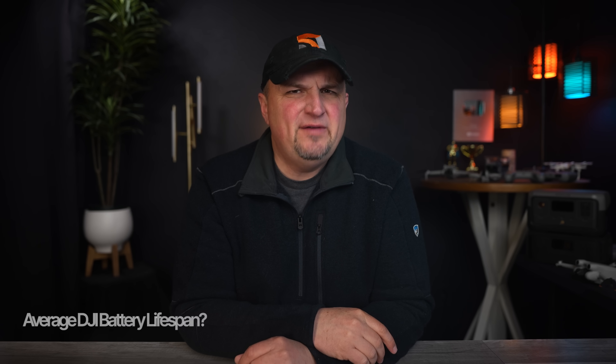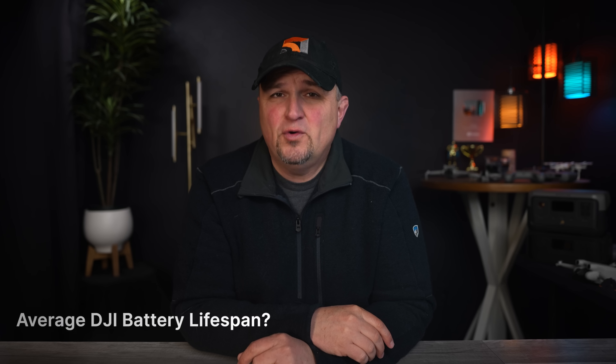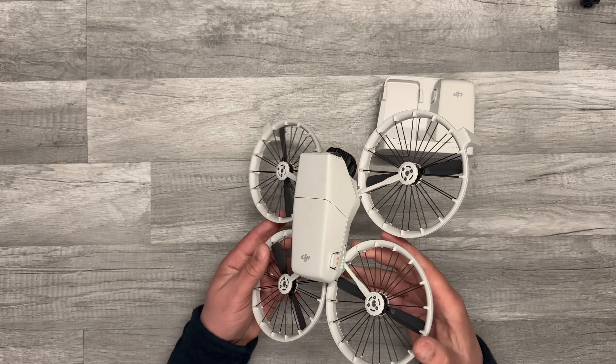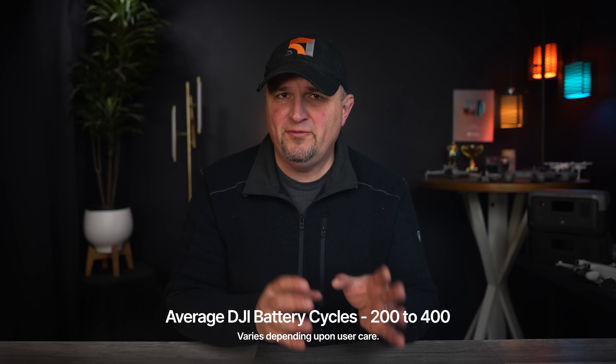What is the typical lifespan of a DJI drone battery? The battery is the life force of your drone and you should always do your best to take care of it to extend its life, because drone batteries are really expensive. The typical lifespan of a DJI battery is between 200 and 400 charge cycles before you'll start to notice any kind of performance decreases.